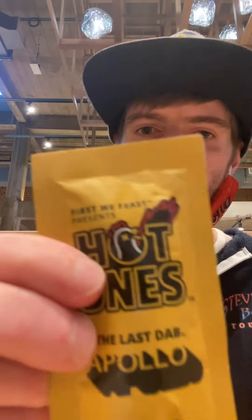Let's go! We finally got the Shake Shack Hot Ones Chicken Sandwich and we're gonna put some Shake Sauce on it and then we're gonna put the Last Dab Apollo hot sauce on it too. It's been waiting so long to try this. Let's get straight into it.